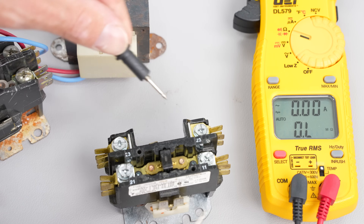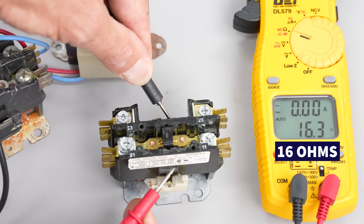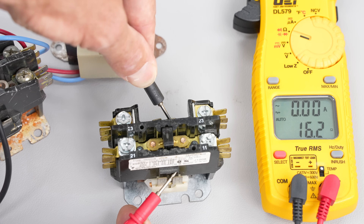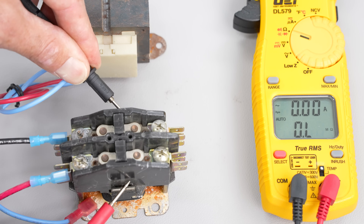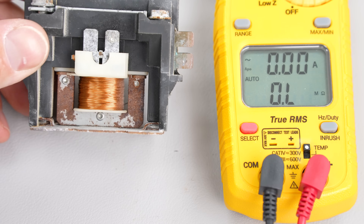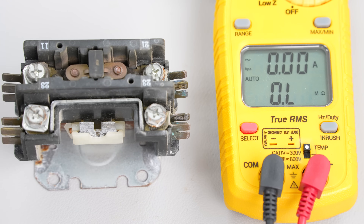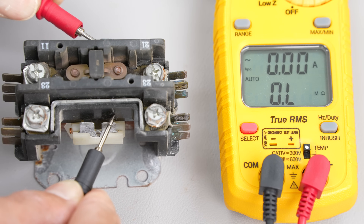This coil right here is intact. If we were to measure the electrical resistance across this one, we measure 16 ohms. You could measure the electrical resistance of a good contactor you have in the truck in order to compare. But you already know right off the bat that if you have OL across the coil, the coil is bad. This one actually got water damage on the bottom, which shorted out the coil. Here's another coil that is bad but looks perfectly fine — it even has a cover on it — which is why we need to use our multimeter.